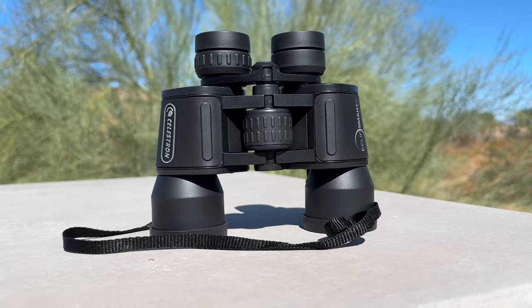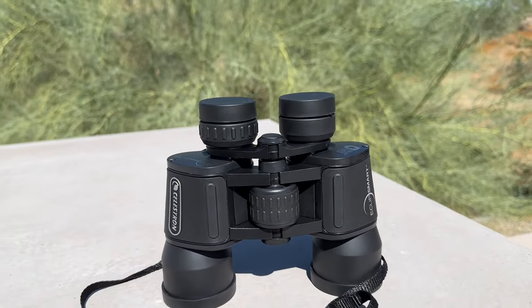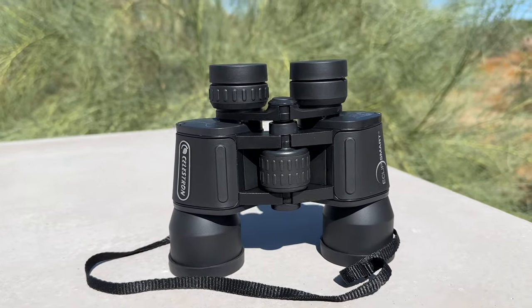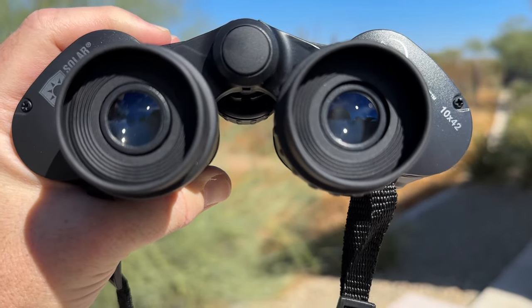It's wild when you first look through these, as everything is pitch black until you find the sun — that's how effective they are. With these binoculars, you can witness sunspots, solar eclipses, and rare planet transits, getting a unique perspective on our closest star. The clarity and detail provided by the optical system allows for a captivating and educational experience.